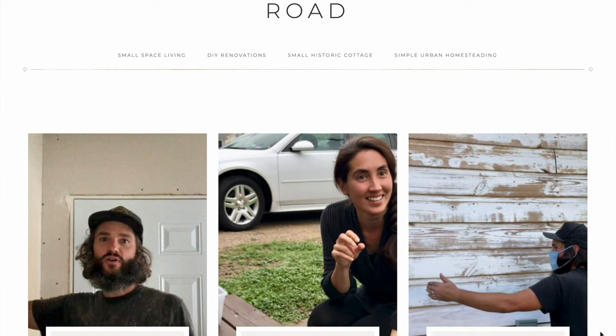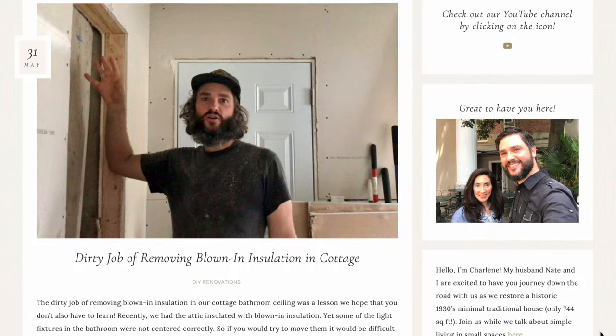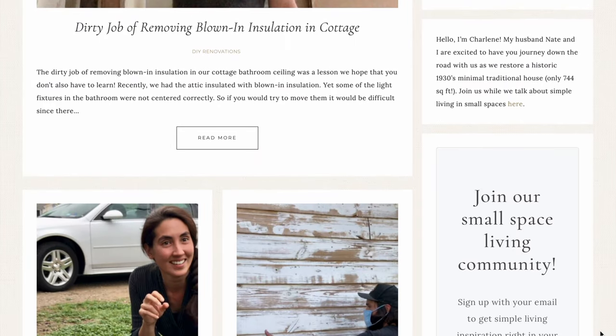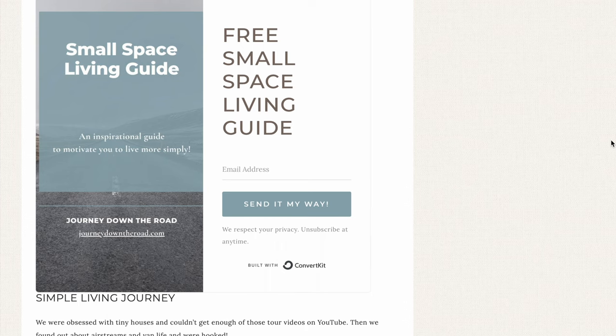If you want to read more about this journey and see additional photos and more information, check out our blog, journeydowntheroad.com. You can also pick up a free small space living guide there. Stay tuned with our adventures. Subscribe so that you can continue to follow along with us. If you are enjoying this content, we would love for you to like this video.